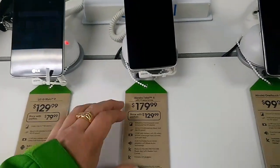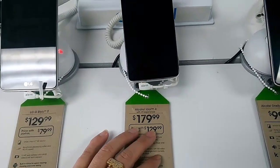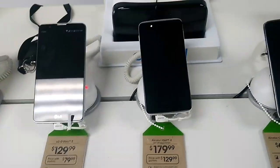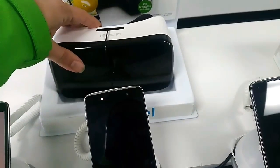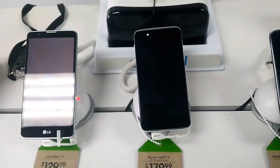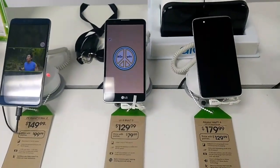We also have the Alcatel Idol 4 at $179.99, but there is a port-in special for $129.99 — so that dropped from $200 down to $129.99. If you're looking to switch over to Cricket Wireless and get a nice phone with a VR experience included, it's definitely a good buy in my eyes. That pretty much rounds out the main specials.